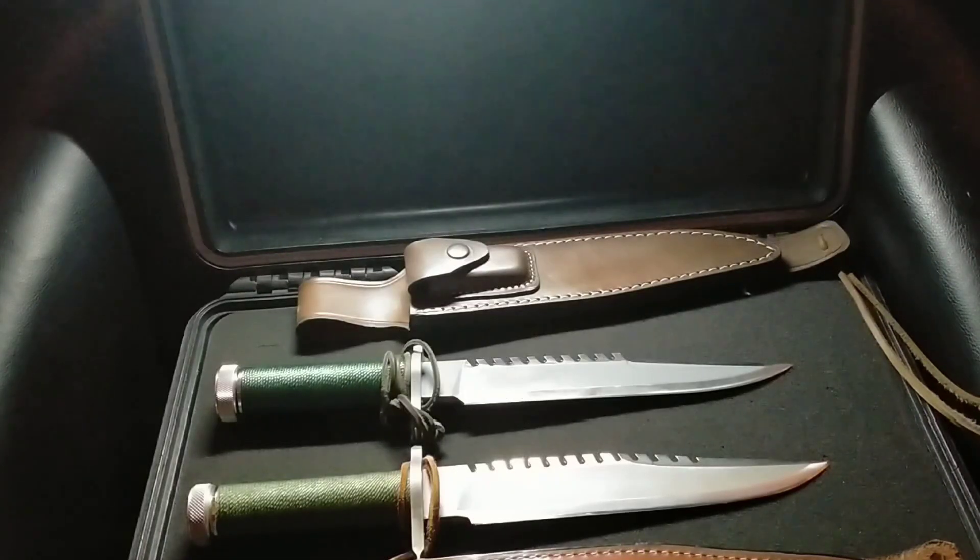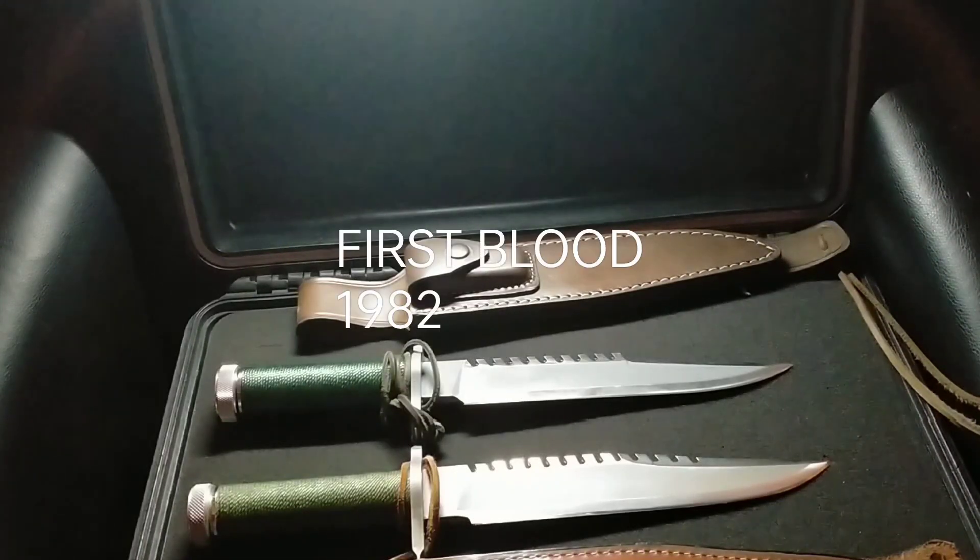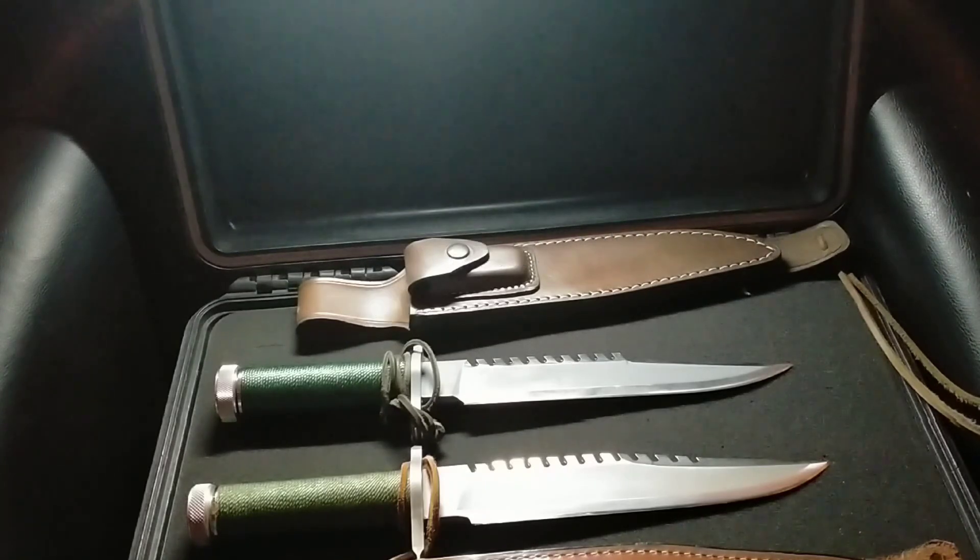Hey YouTube and Knife Fans, let's take a look at all of them again, now that they have been upgraded and modified. I haven't modified all of them, but I've done a few, so we'll take a look.